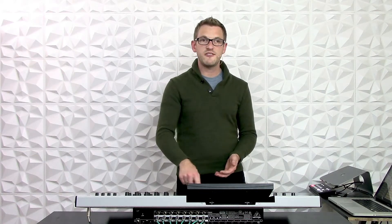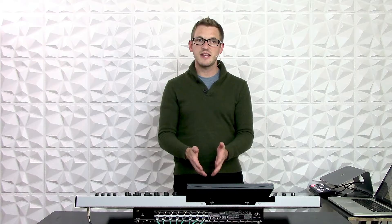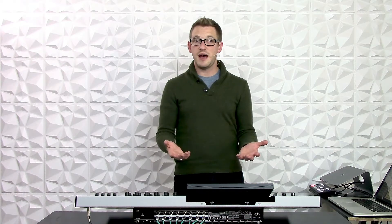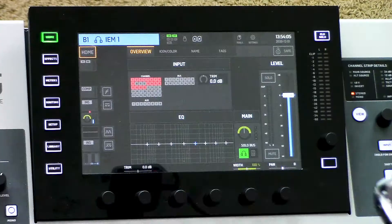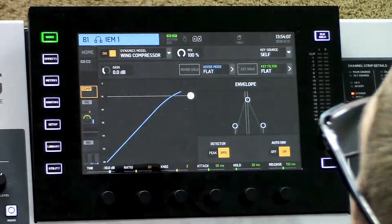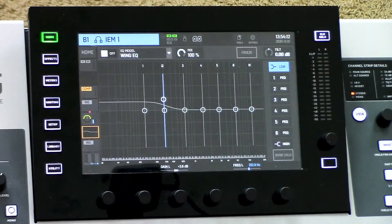One additional thing to note is with this in-ear coming off of mix bus one, I have all of the mix bus channel processing at my disposal. So if this musician wanted a little bit of compression on his ears, I could simply go and add that. Or if he wanted a little bit different EQ tailoring, I could also add that.